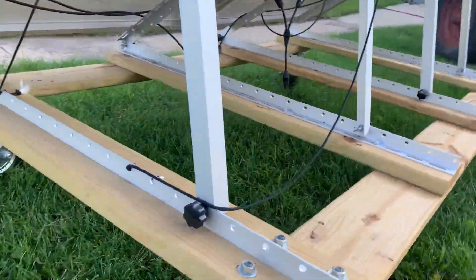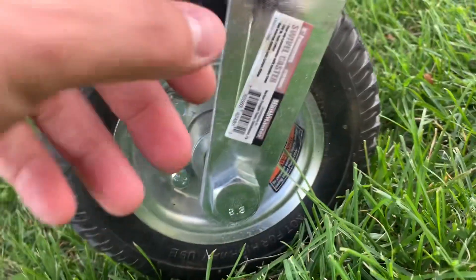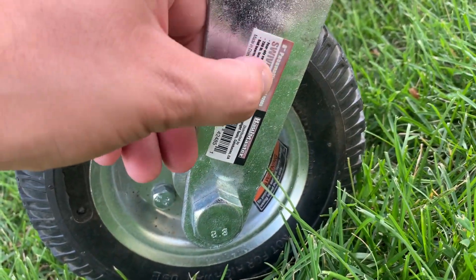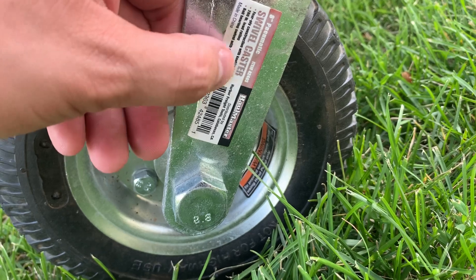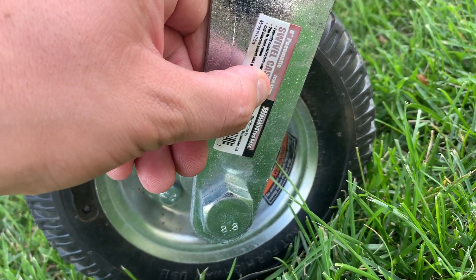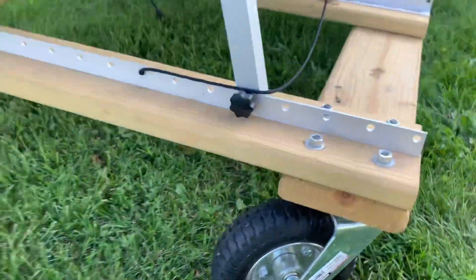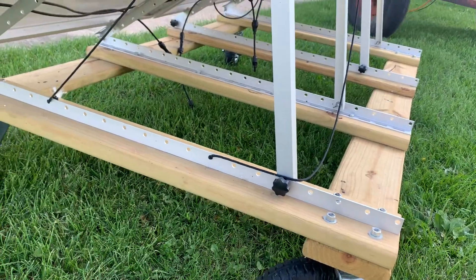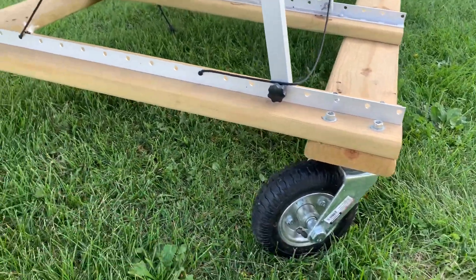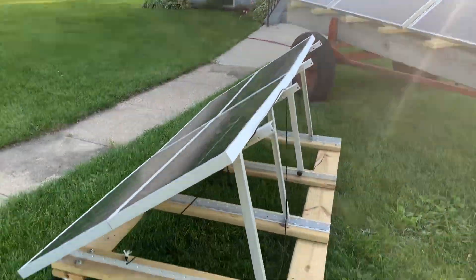Here we've got some casters from Harbor Freight. They're 8-inch pneumatic swivel casters, item number 42485, brand Hall Master. They had two different variations when I was there, but I got all four as swivels so that if I really need to push it up against the house, I can.